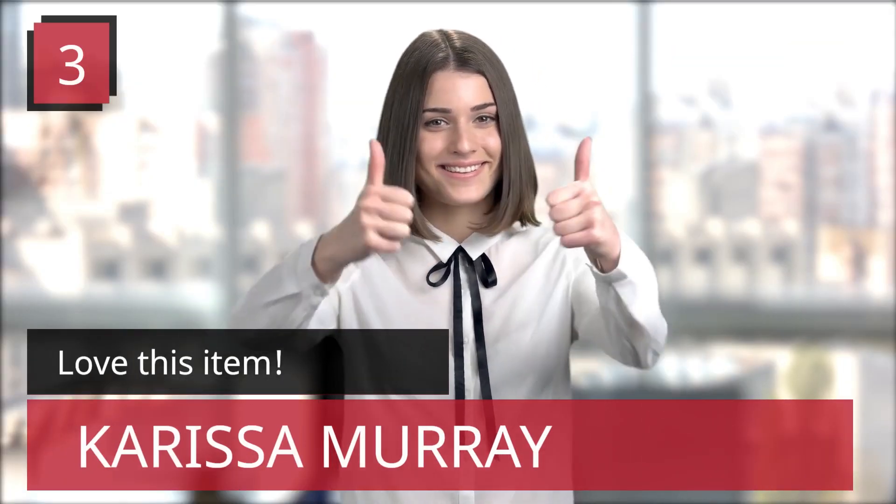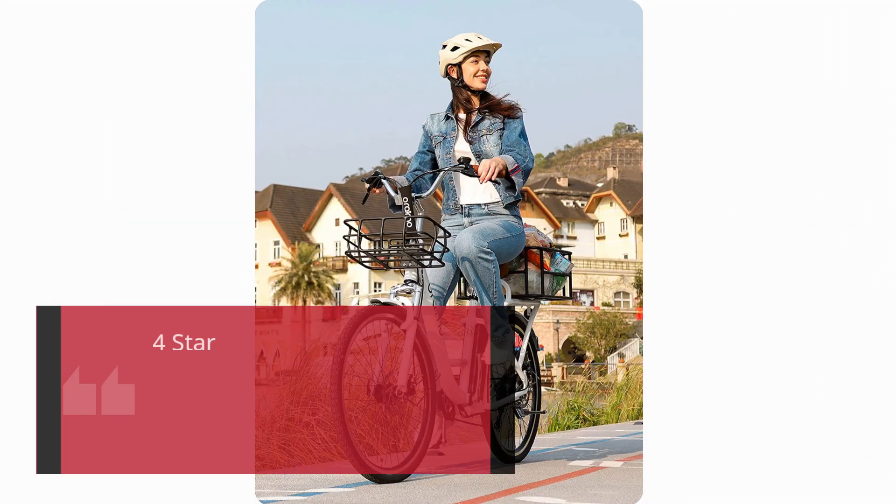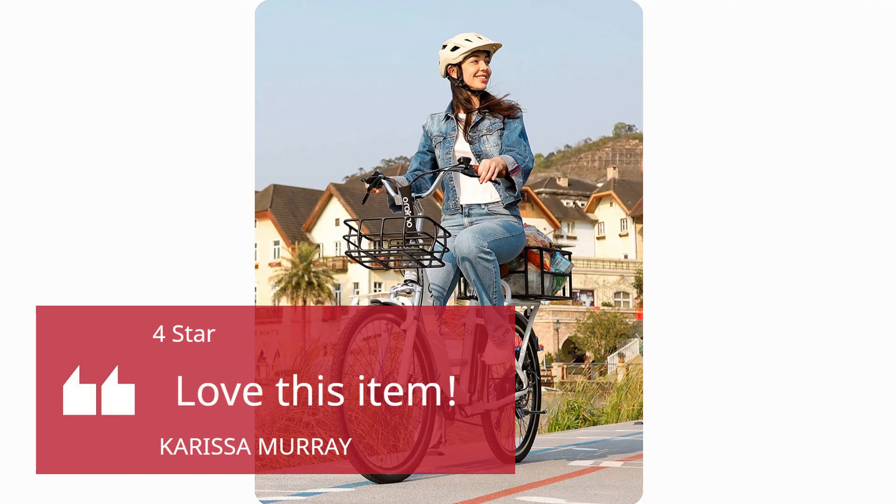Number 3 — Love This Item. Karissa Murray, 4 Stars: Love This Item.